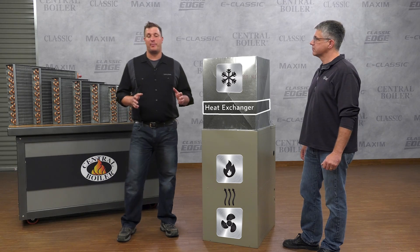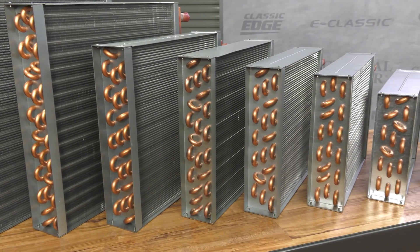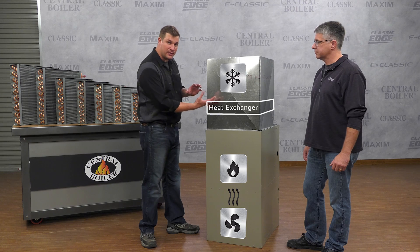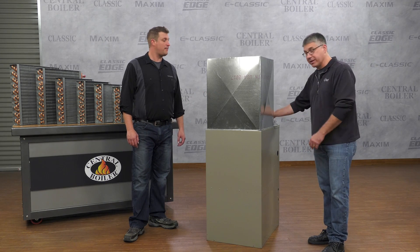The first step is to pick out the proper sized heat exchanger. We have many sizes available and you want to pick one that closely matches your plenum dimensions, so that all the air is directed right through the face of the exchanger.